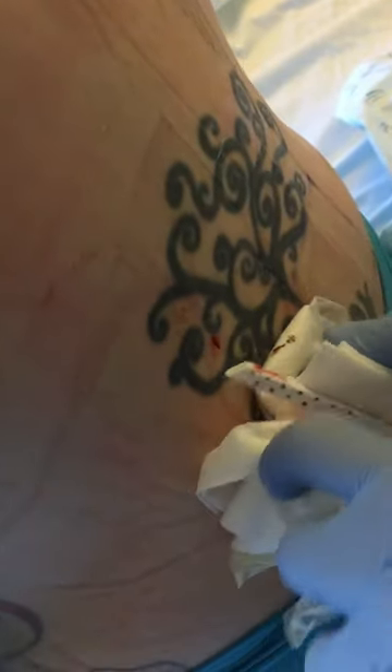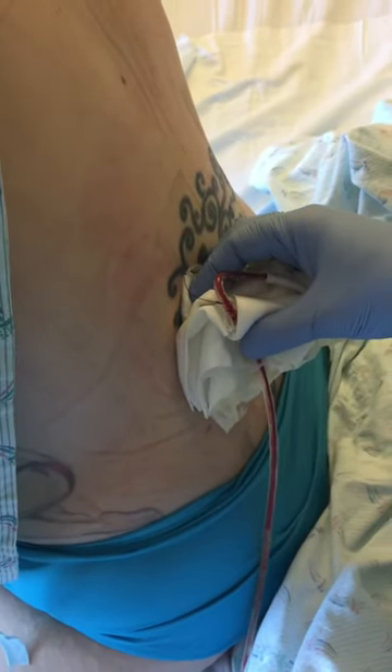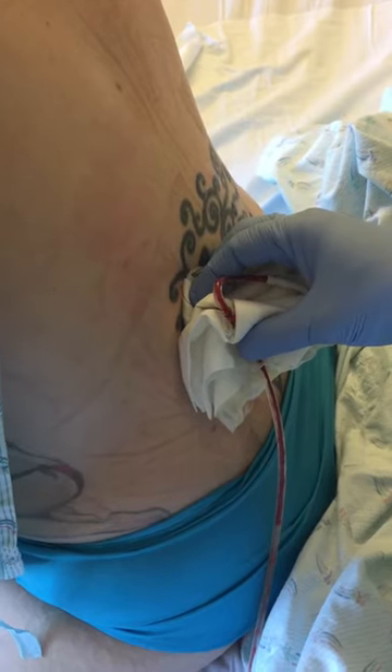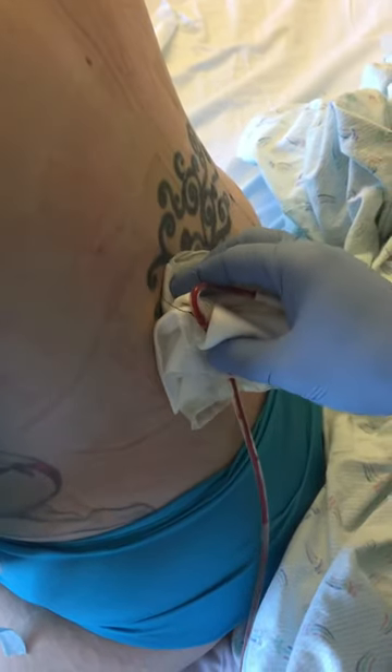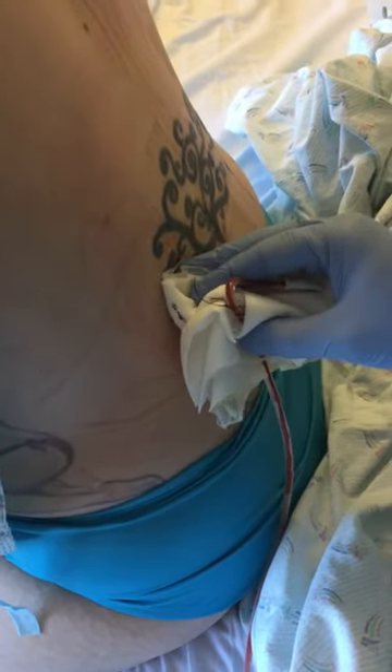Almost done. Done. It did — so weird. Yeah, super weird. I bet. All right, looks good. Incision looks good. All right, so that's it.